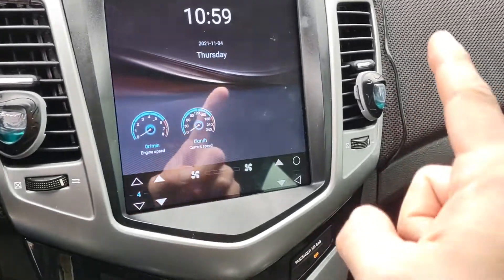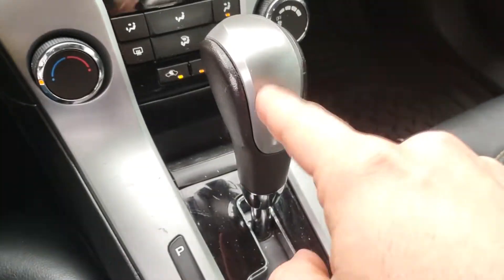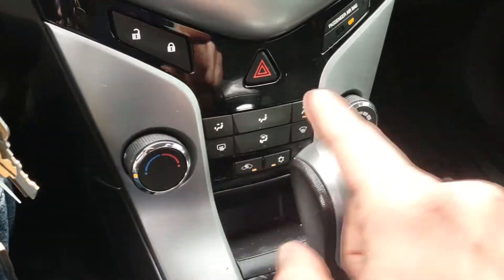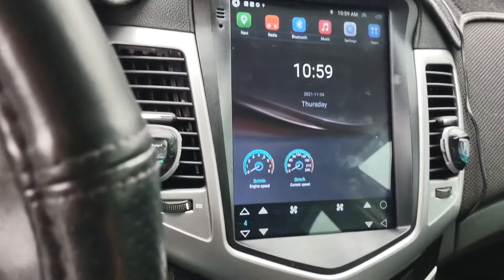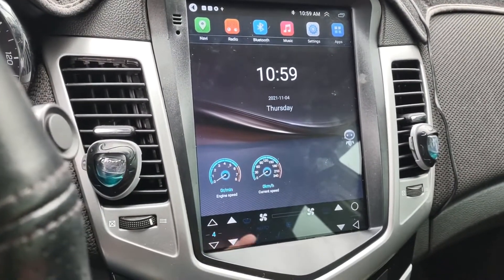Just be aware, you have to take all this trim off here, and put it down in neutral with the parking brake on to get to the other two bolts. It's fairly easy, but if you don't know what you're doing, have somebody help you.